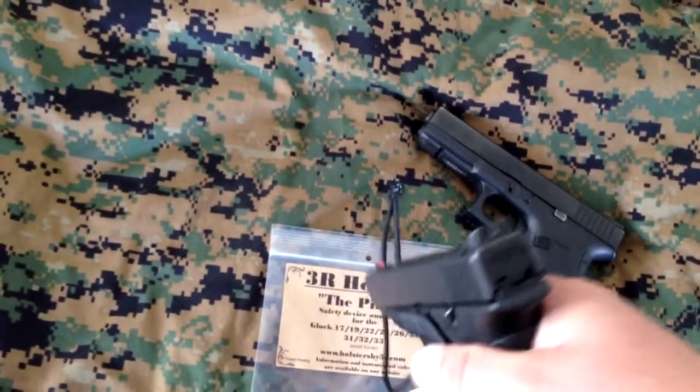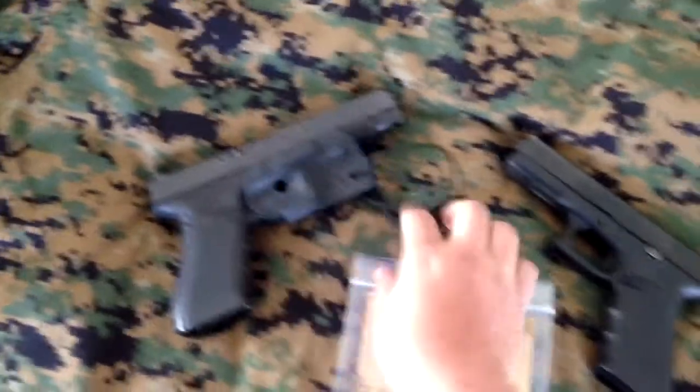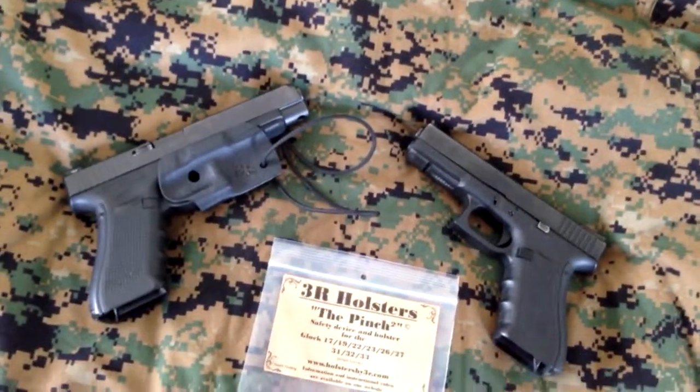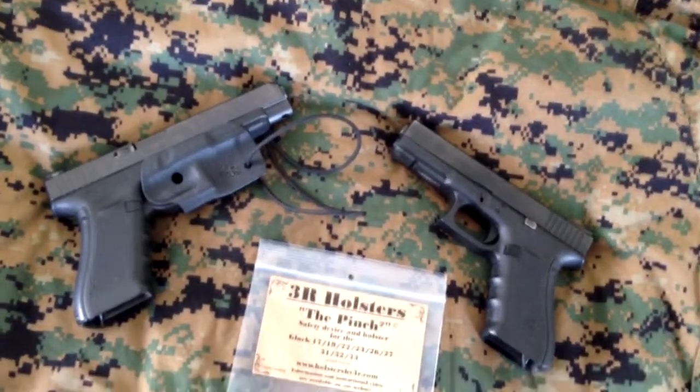So as you draw, you get to clear your pants and hook forward like that, and with this anchored, it will actually pull the kydex free and you can present your firearm.